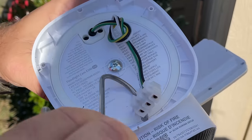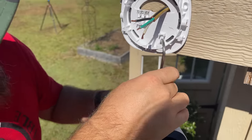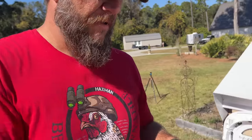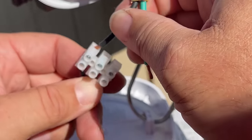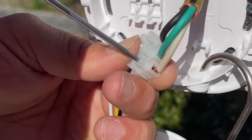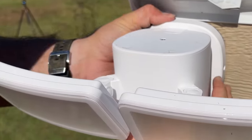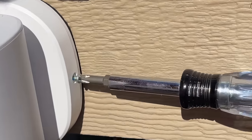Eufy gives you this little hook here that I can just hang right there while I connect my wires. I don't even need separate wire connectors because they have a built-in one - all I have to do is line up the right colors and tighten that down. Then I'll hang it on there, slide it down, and lock it into place with the screws provided.